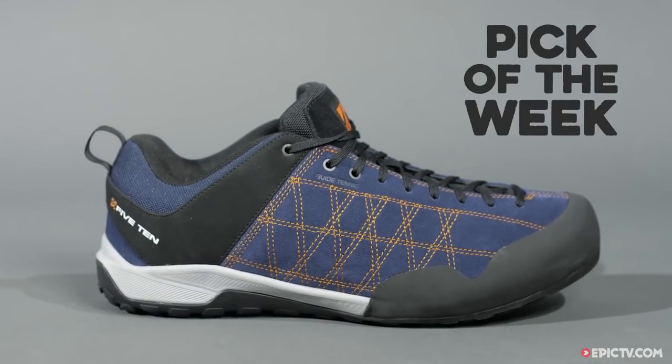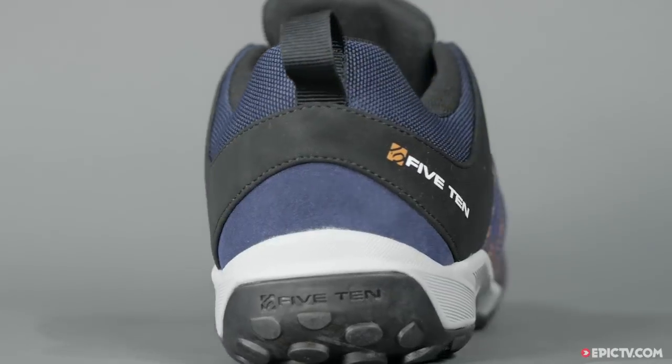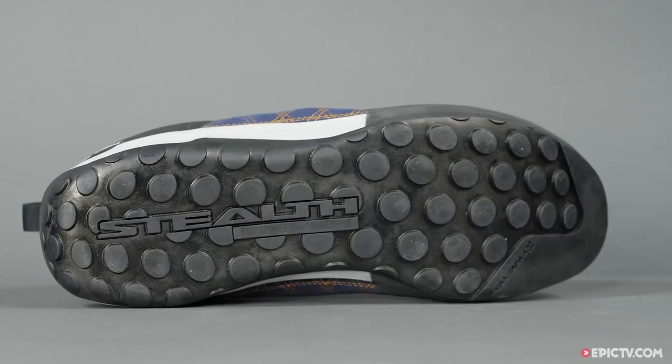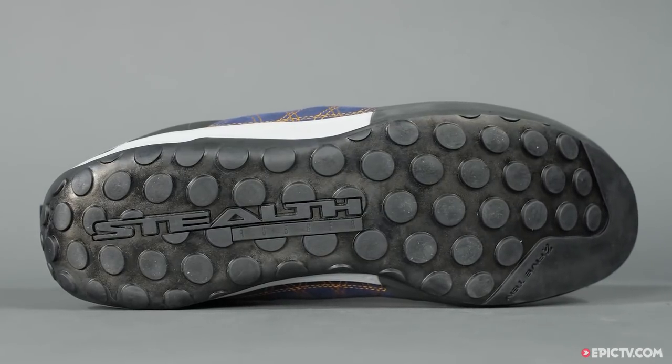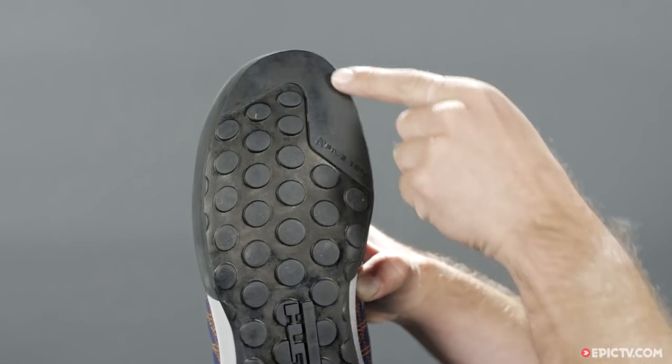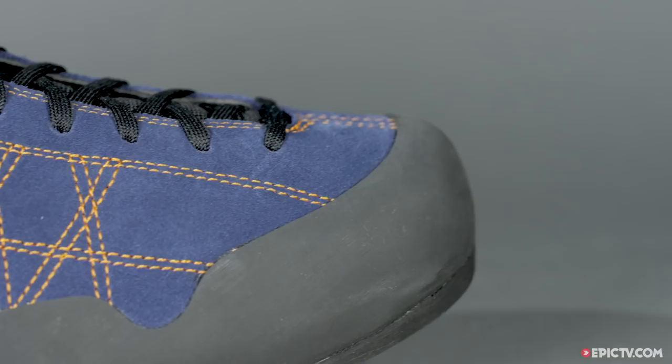This week's Pick of the Week is the new Guide Tenny from 5.10, that we're selling at the Epic TV Shop. The sole is made from dotted Stealth C4 rubber, which offers incredible grip on all types of terrain, while the beveled toe section delivers precise edging on small footholds.